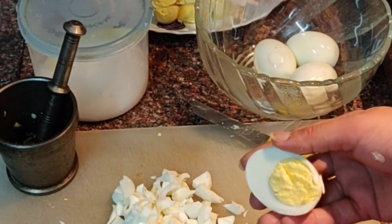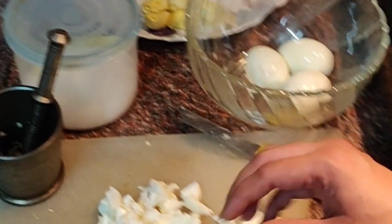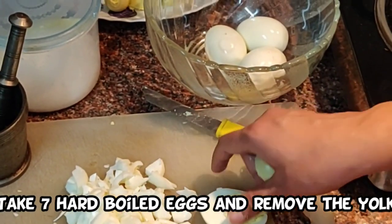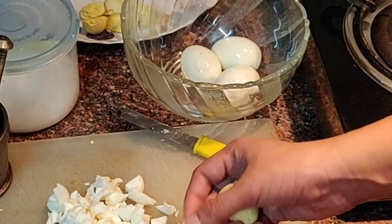Cut the eggs into half like this, remove the yolk, and cut the egg whites. We would make pakodas out of this egg white.